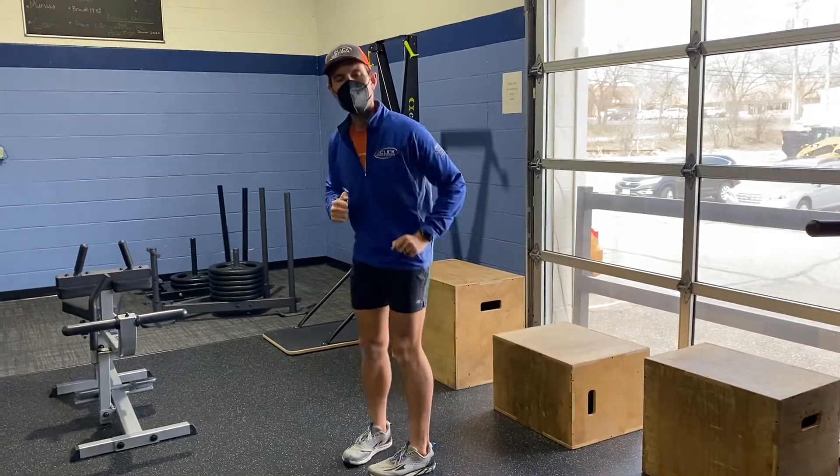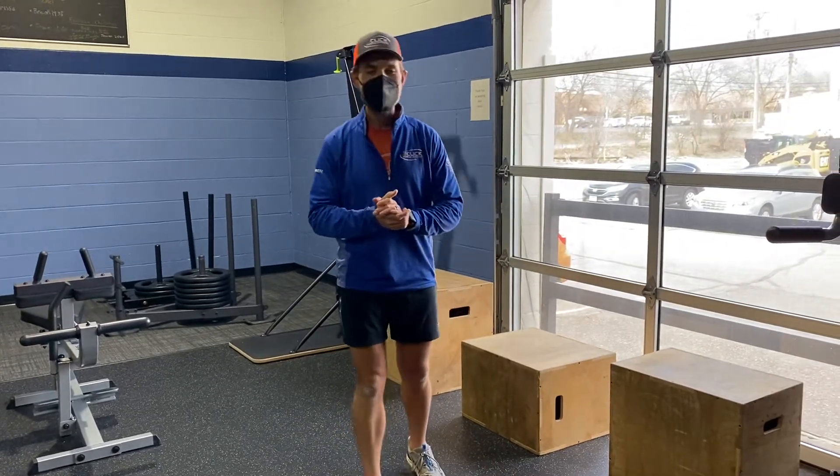Targeting glutes, hamstrings, and quadriceps on this one. That's our Bulgarian split squat.